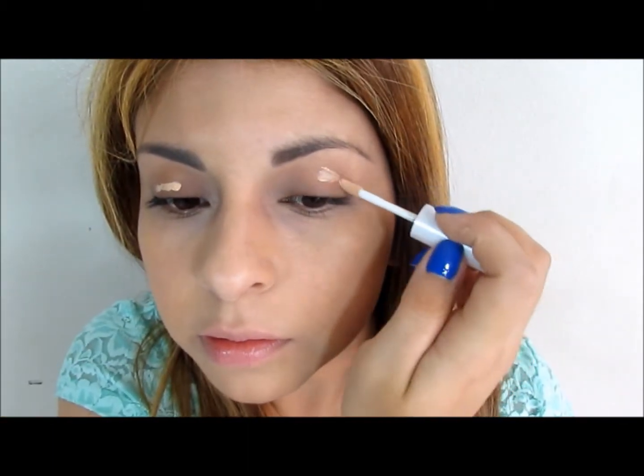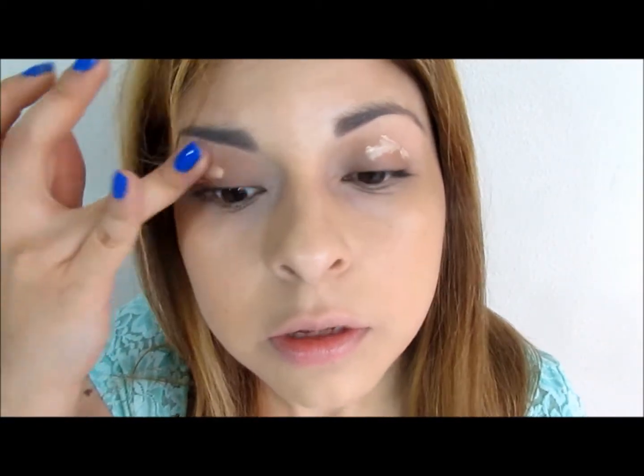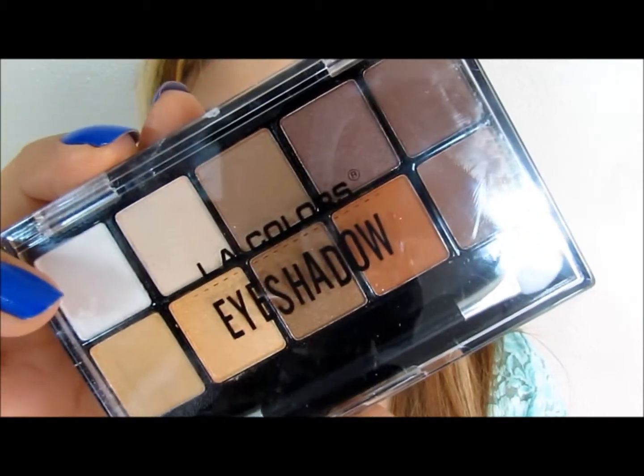Don't forget your jawline so it doesn't look uneven. Now I will be using a little bit of that concealer, but I'm going to use it as my eyeshadow base. I'm going to apply a little bit on my eyelids — this way it's going to even out the discoloration that we have.